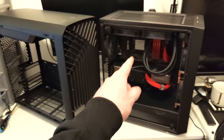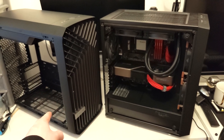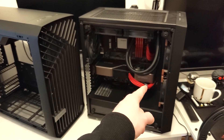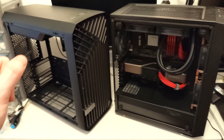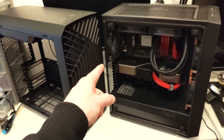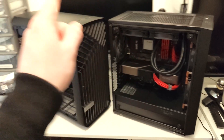What I'm thinking we'll do is relocate the rad to the front of the Torrent Compact. Then for the bottom intake, we can actually fit two of these 140mm Noctua fans that I've got in the front already down there, and then use the 120mm NF-A12 in the back. So with all that out of the way, I'm going to get this system gutted and put it in this case.